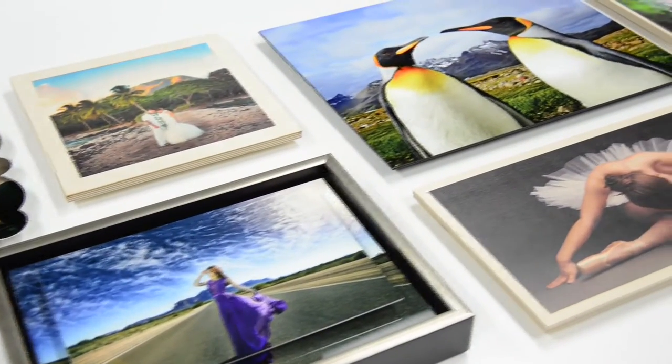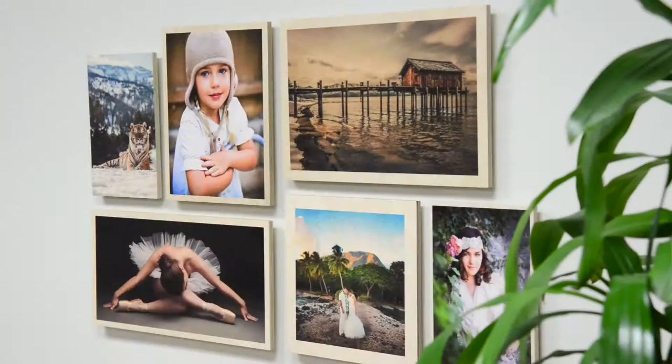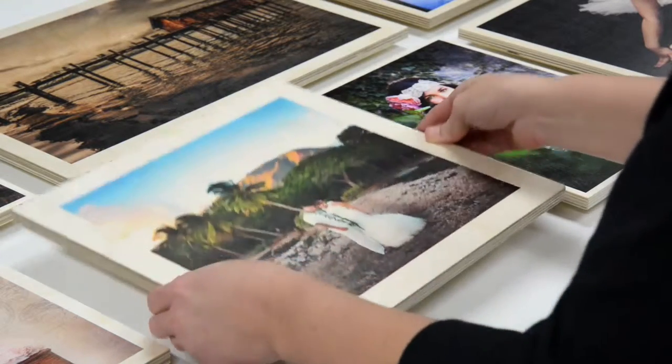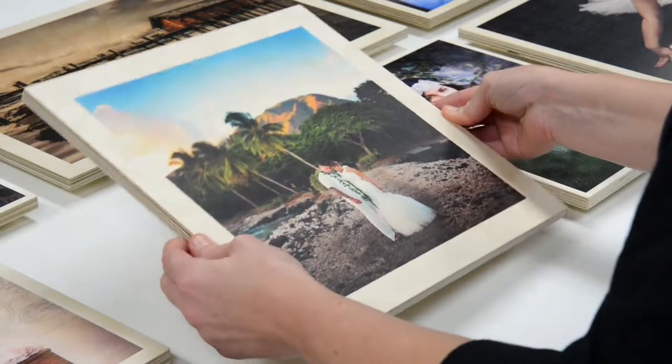Display your images in their element with wood prints and metal prints from Bayphoto. Maple wood prints feature your images printed directly onto half-inch wood panels. The grain and other characteristics of the wood show through the light and white areas of the image for a natural warm tone and vintage feel.